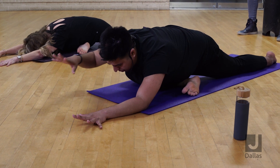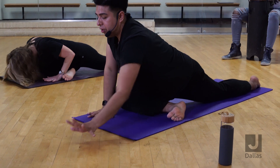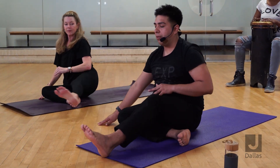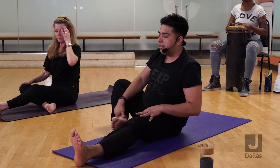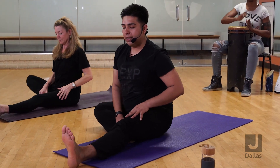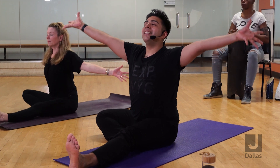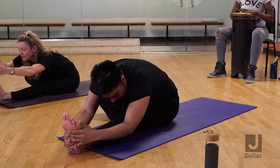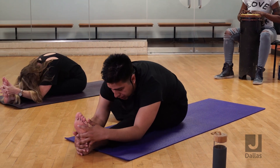Walk back up slowly, roll over to your right hip, bring your left leg to the front of your mat, swing it around, place your right foot inside of your left inner thigh, reach your arms high, fold forward — Janu Sirsasana, head to knee pose. If you need to, you can bend your left knee.